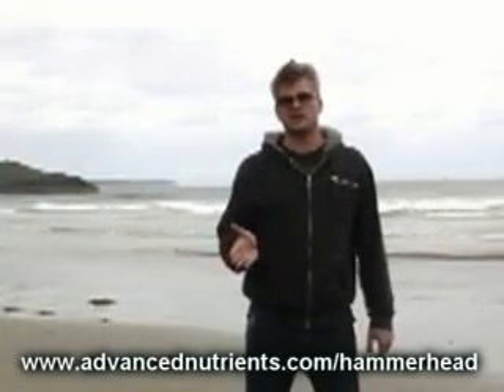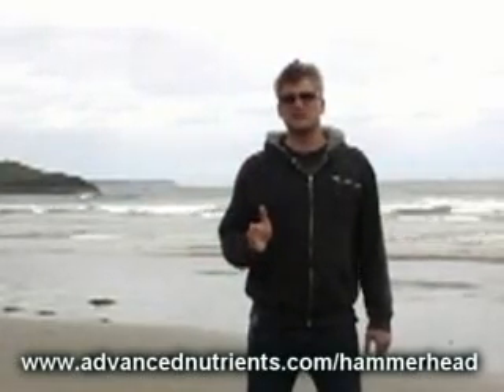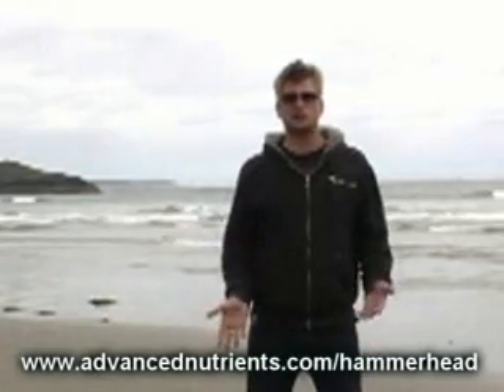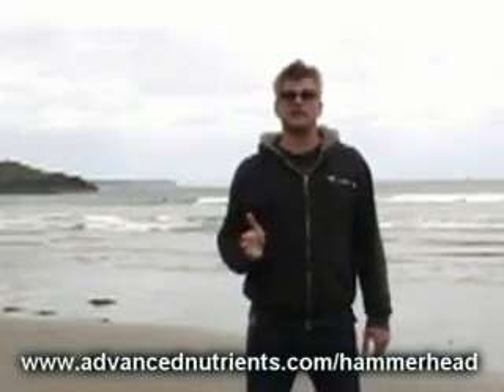The type of formulation I have just mentioned is based on very old agricultural research that's really more intended for soil crops, where phosphorus availability is largely dependent on mass flow.